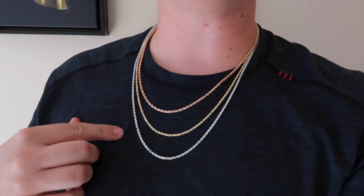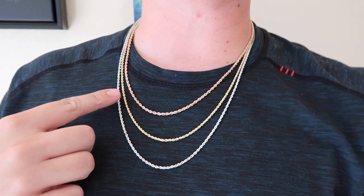So why make a video on the 2.5mm rope chain? Why is that size the most popular? Why is it good? Why am I taking the time to talk about it? Well, just check this out — this is why.